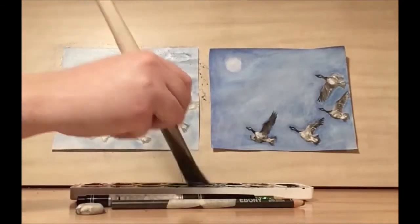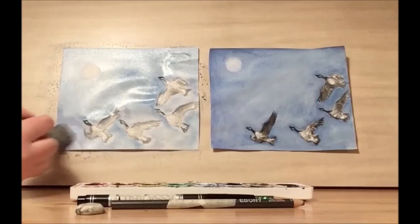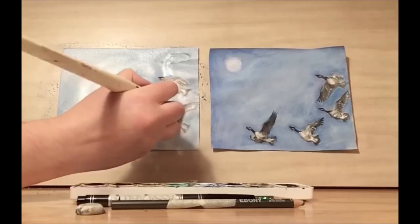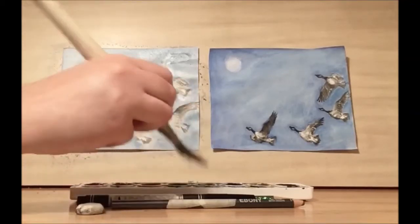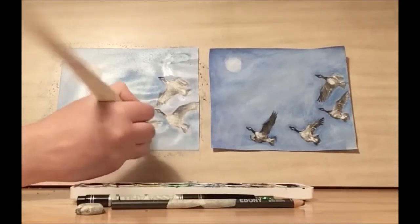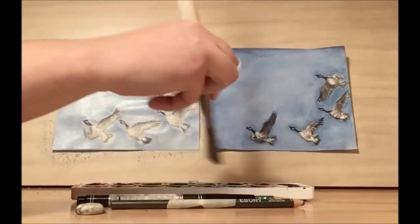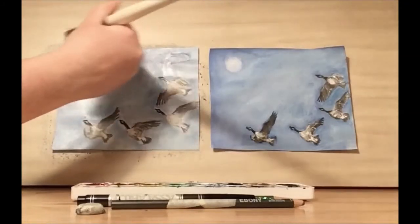You can also try doing a gradient that starts from dark and goes to light, or goes from light to dark. Or you can have the geese flying into a sunset and have many different colors — it's up to you what color you want your geese to be flying up into the sky. You can also add a bit of purple for some visual interest and mix that in with our blue to help bring out the moon.